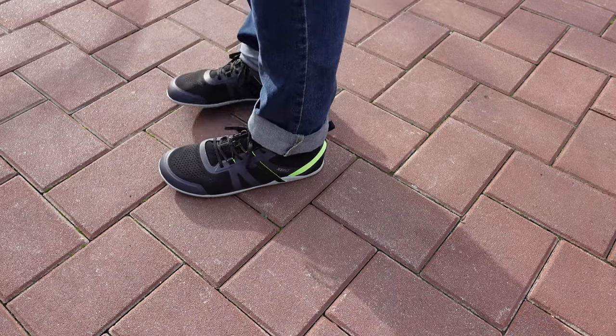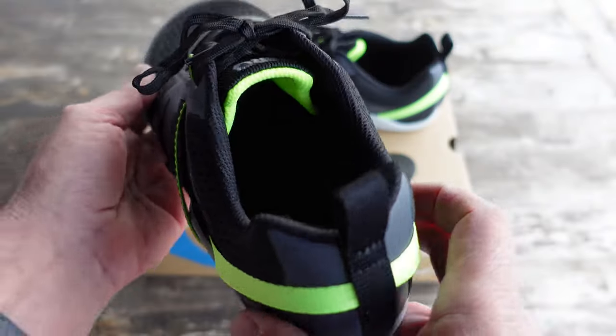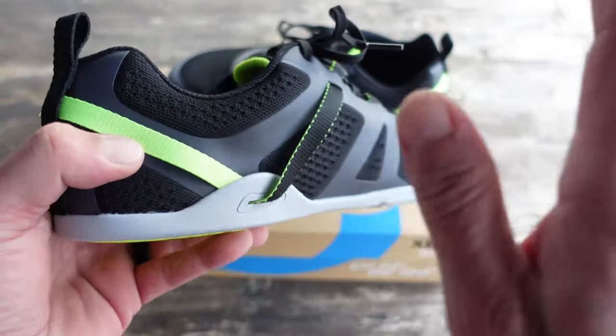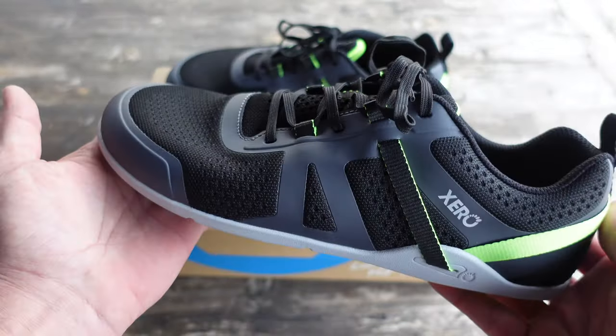One thing that I noticed right off the bat is that they are more stylish than previous models. What I do like is that you can go straight from your favorite fitness activity right to a casual night out on the town without having to worry about swapping out your shoes.